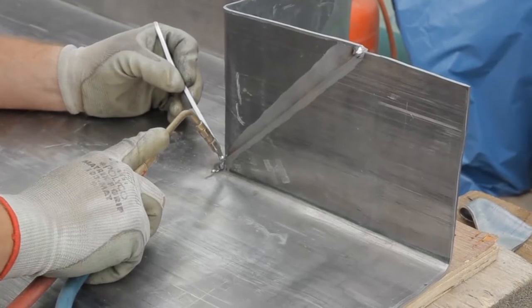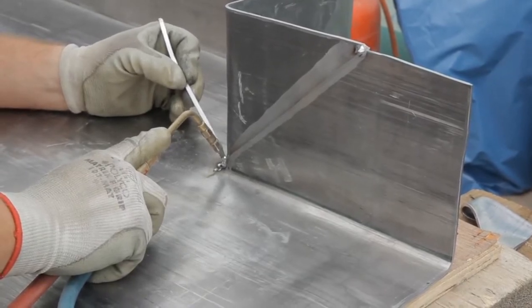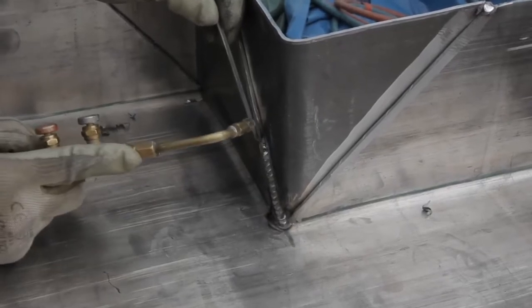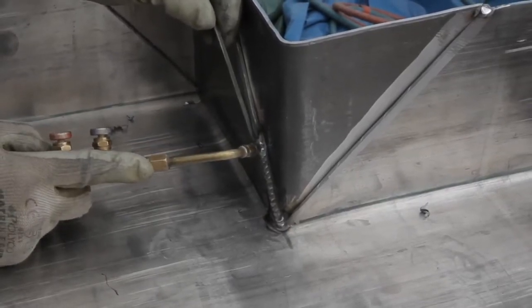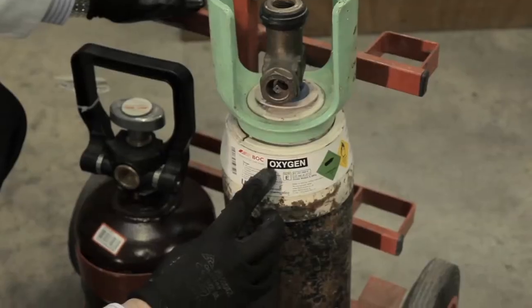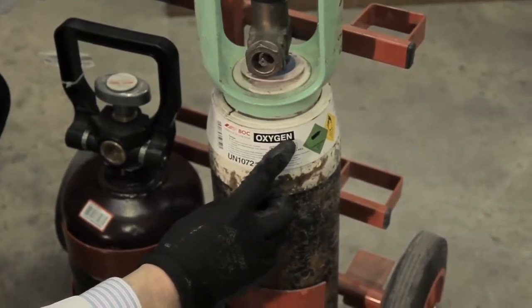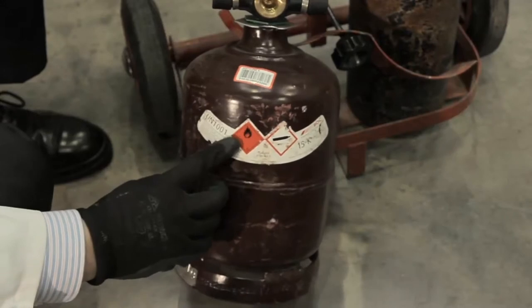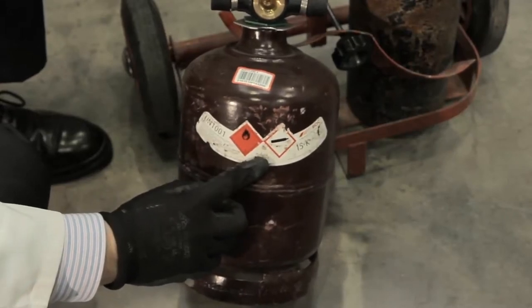Lead welding is carried out using oxygen and a fuel gas. Whilst hydrogen and propane can be used in combination with oxygen, the fuel that is typically used is acetylene. Oxygen is supplied in a black cylinder with a white top, and acetylene in a shorter, maroon-coloured cylinder.